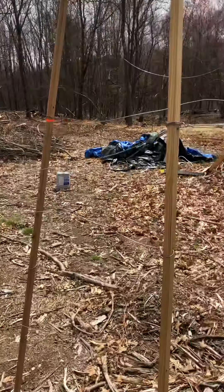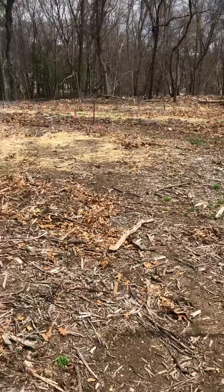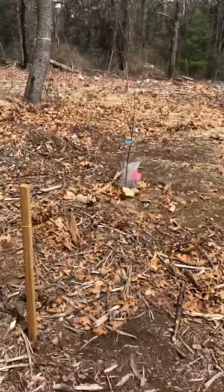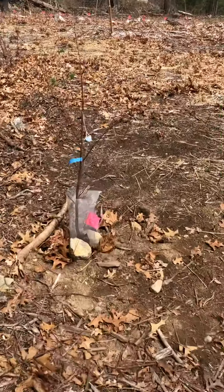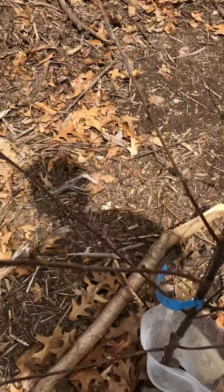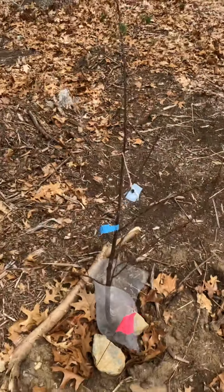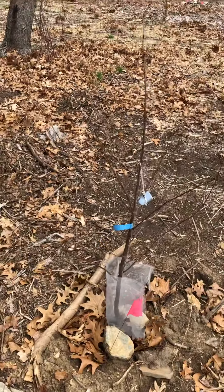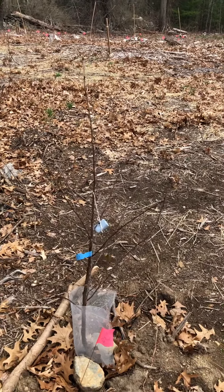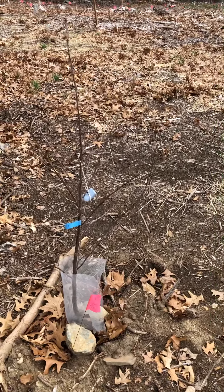A lot of you know there's a lot of deer pressure around the United States. So I did use a combination — I am using Irish Spring Soap; you can see that I have a chunk of Irish Spring on that fruit tree. So basically I'm using two approaches: the fence all the way around, and then every tree I'm planting in the orchard will have a little chunk of Irish Spring Soap.